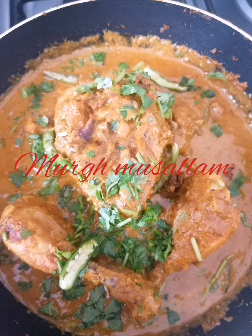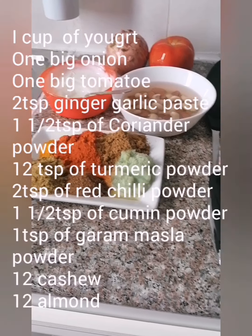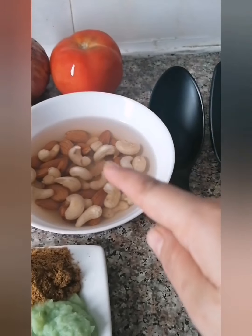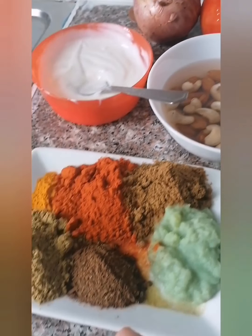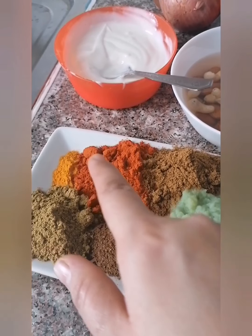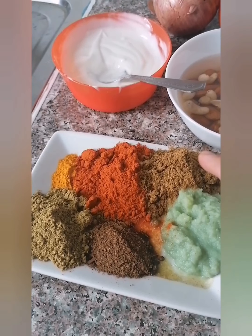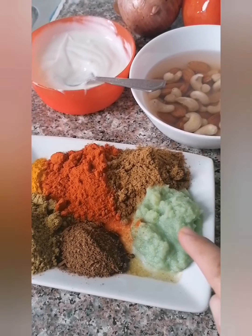Assalamualaikum, hope you all are fine. Today's special recipe is Murgh Musalm, so let's get started. The ingredients are: 1 cup of yogurt, 12 almonds, 12 cashews, 1 big onion, 1 big tomato, 1 and a half tablespoon of coriander powder, half tablespoon of turmeric powder, 2 tablespoons of red chili powder, 1 and a half tablespoon of cumin powder, and 1 tablespoon of garam masala powder, 2 tablespoons of ginger garlic paste.